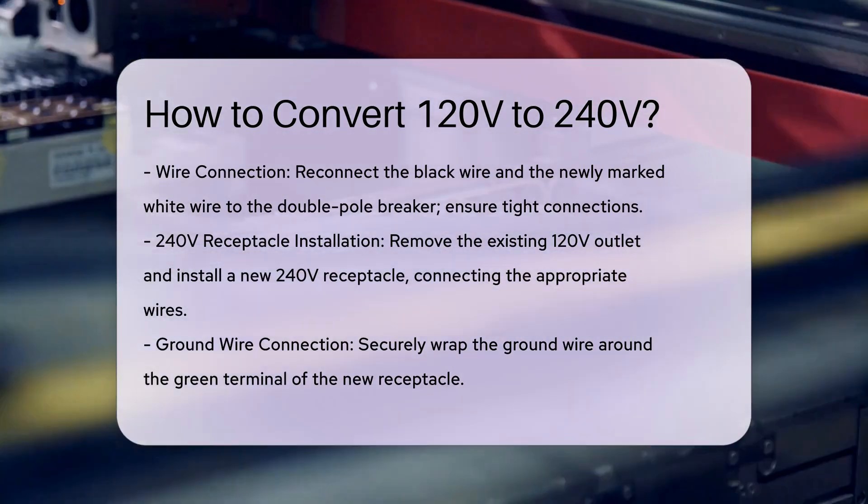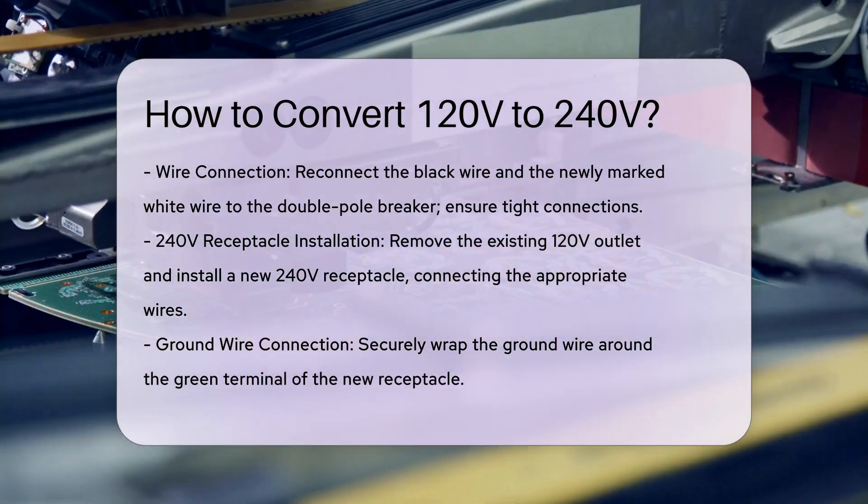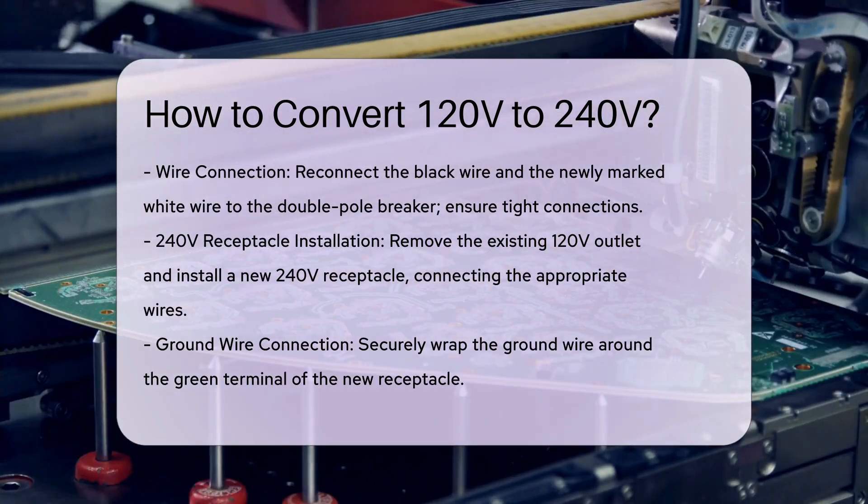Connect the wires. Reconnect the wires to the new double-pole breaker. The black wire goes to one terminal and the newly identified white wire, now a hot conductor, goes to the other terminal. Ensure all connections are tight and secure.